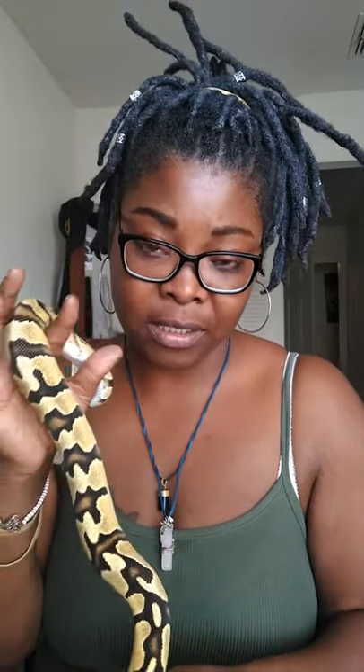All of my snakes I feed live rats — they're all on live small rats. I tried frozen thawed and they didn't respond very well to them, which is why I do live feeding still. They eat probably once a week, maybe once every other week. This week they didn't eat because everybody just shed, so nobody wanted to eat.